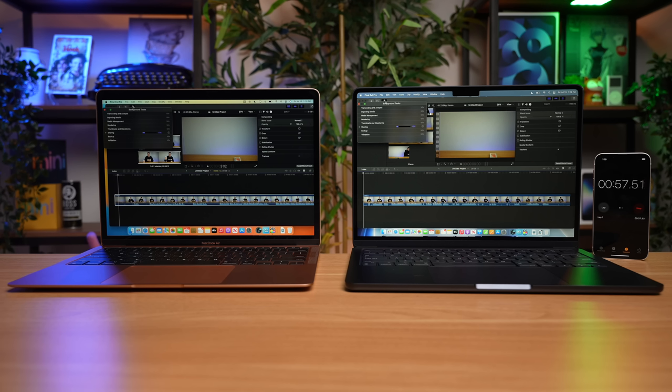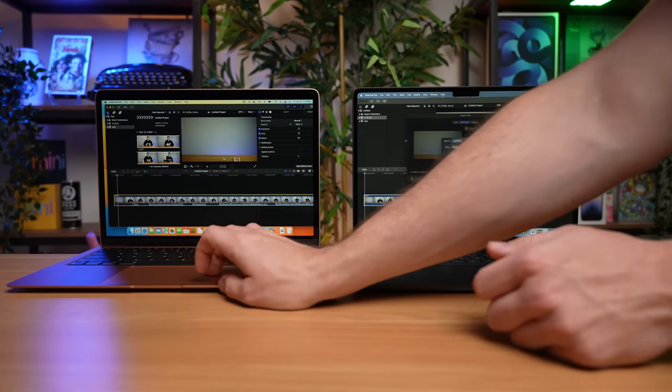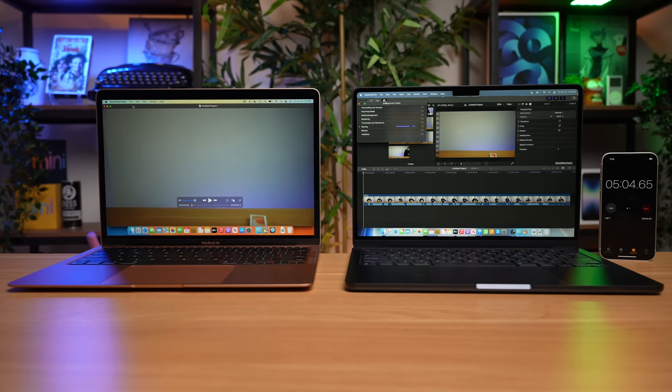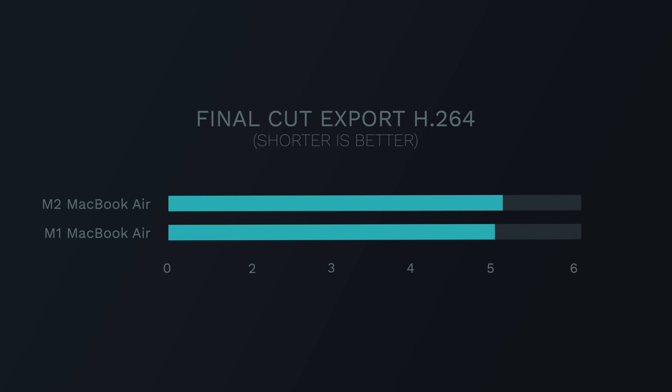The first test was H.264, and I was a little disappointed. I did this test twice just to make sure — there was a little bit of lag on the M2 MacBook Air when I clicked export, and I think that might have something to do with the lower disk speed. The M1 finished this export in 5 minutes and 3 seconds; the base model M2 Air finished in 5 minutes and 8 seconds. These are so close that it's essentially within the margin of error — there's just not a meaningful speed improvement on the M2 for this workload.